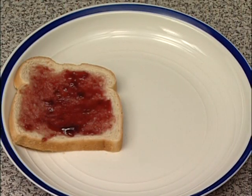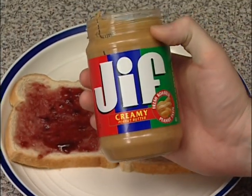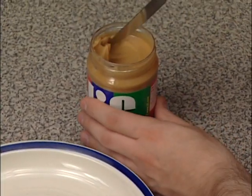Step 3. Put another slice of bread on the plate. Step 4. Get the peanut butter and use the knife to spread peanut butter over the whole slice.